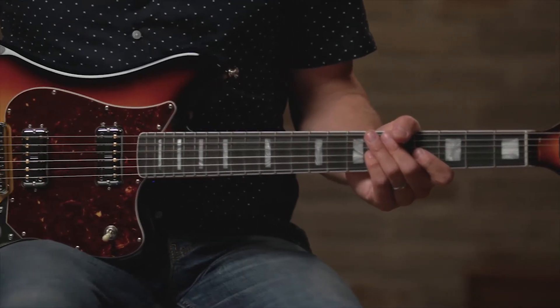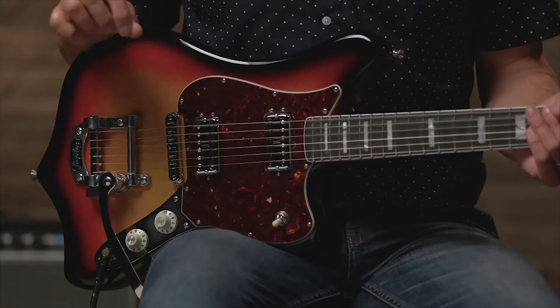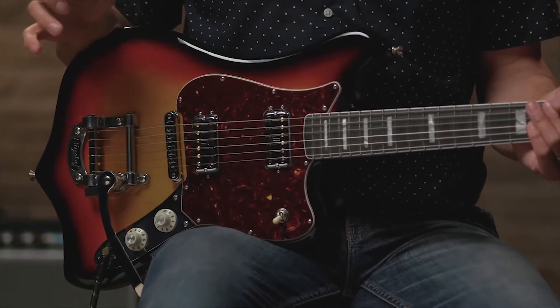Hey, it's John Dreyer. I've got a really awesome guitar here to talk to you about today. It's a lot of fun to play, and let's face it, it's just a lot of fun to look at, and it sounds amazing. I just got my hands on this one last week, and right out of the case, it was an immediate favorite.